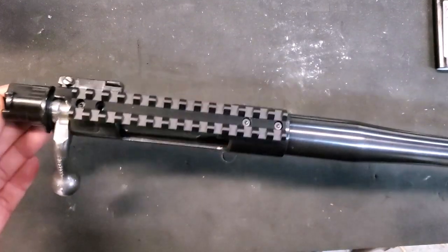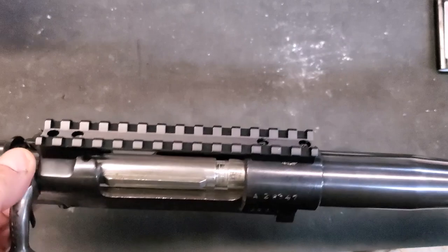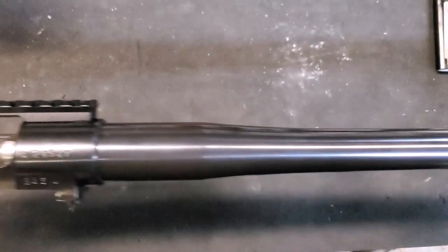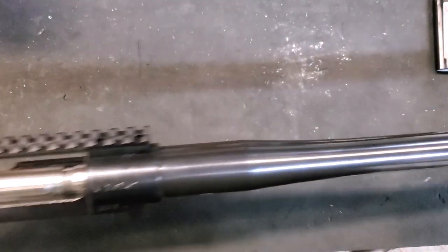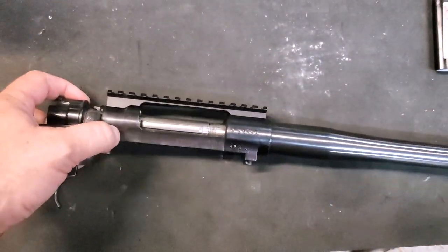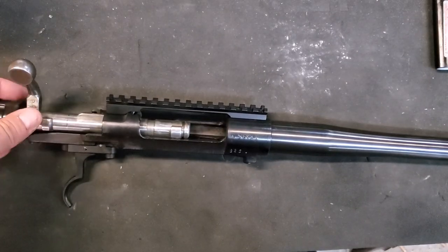Welcome back to the Armory. Today we've got a Yugoslavian Mauser that I just got back from the gunsmith. I had the gunsmith install a nice Picatinny rail, re-blue it, and install a brand new barrel in .308 Winchester. This is a nice Shilen precision barrel. It's 26 inches long — a little on the long side, but I'm okay with that. This is just going to be a general-purpose rifle, one of those nice everyday guns in .308. It's real easy to find ammunition for and real inexpensive to shoot.